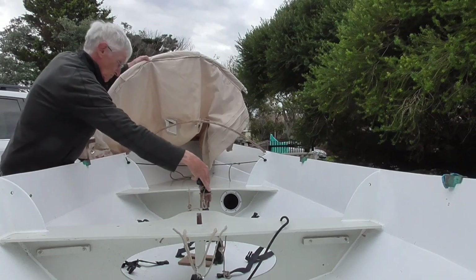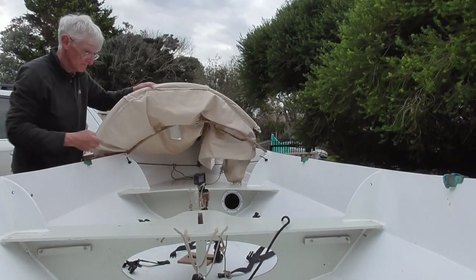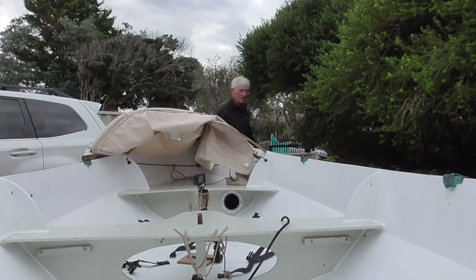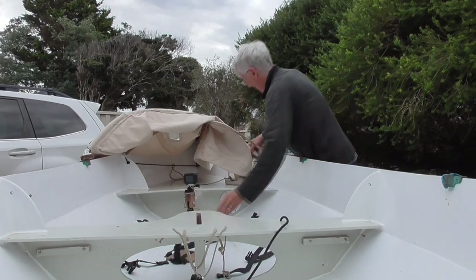A curved bit of PVC fits into a sleeve sewn into the rear of the Dodger. The PVC pipe is hinged on two nylon hinges that fit into the forward lock stations.